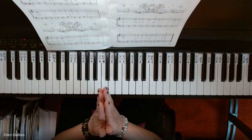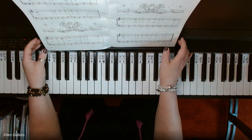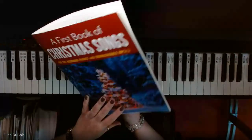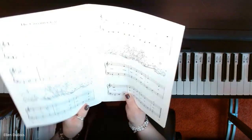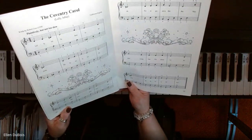Hey everyone, it's Ellen from Rhapsody Music Lessons, and now we are working on the Coventry Carol, which can be found on page 24 of the first book of Christmas songs for the beginning/intermediate beginning pianist. We've got some more nice artwork and coloring to do on this page.